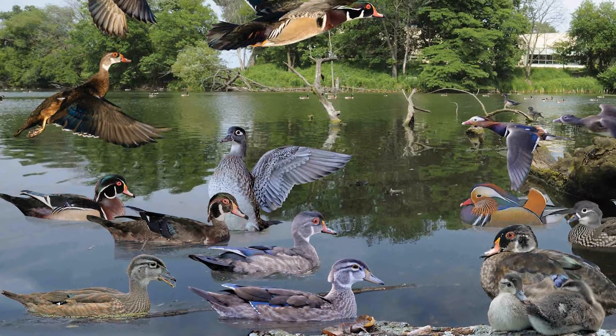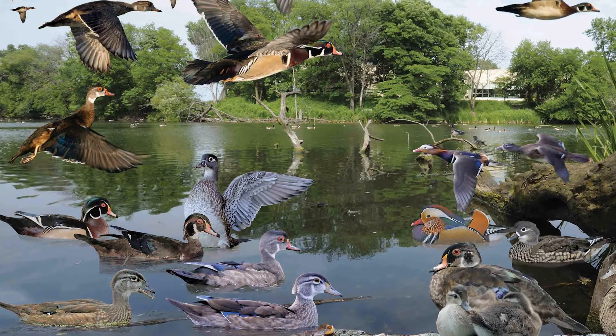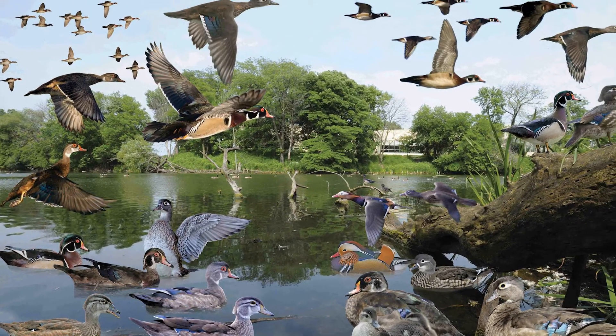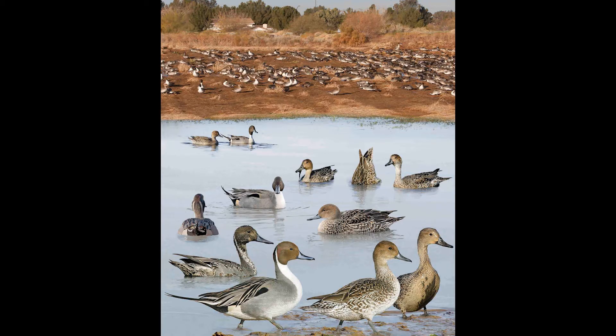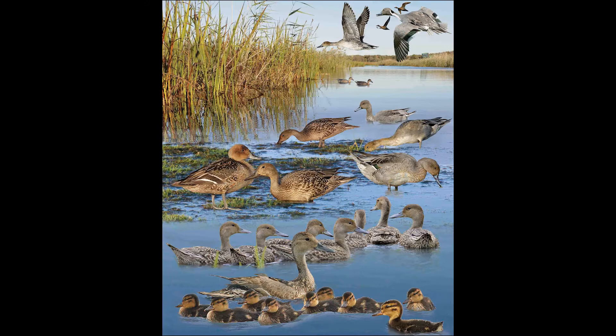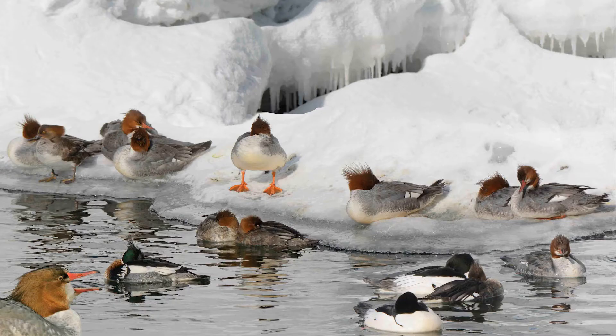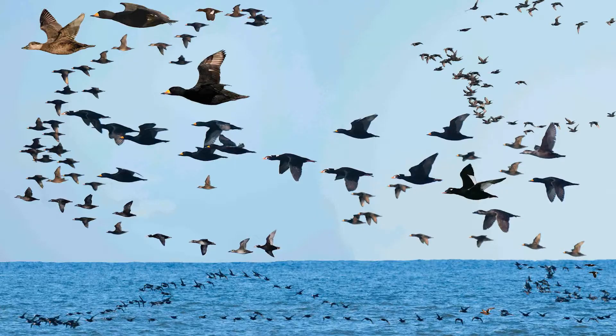The book covers all the waterfowl — ducks, geese and swans of North America. Most species have three plates: one for winter, one for summer and one double page of birds in flight. These show the full spectrum of plumages and the life history of the waterfowl. We also compare difficult species side by side.